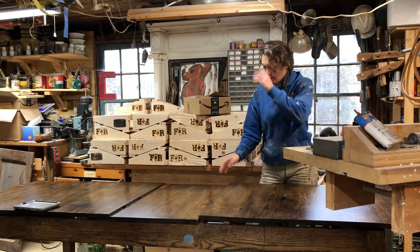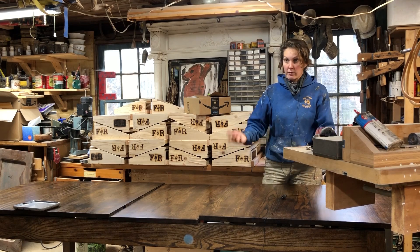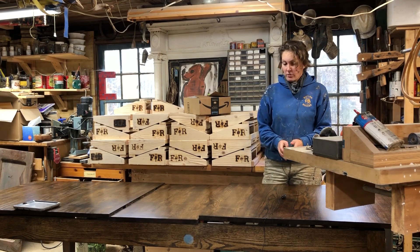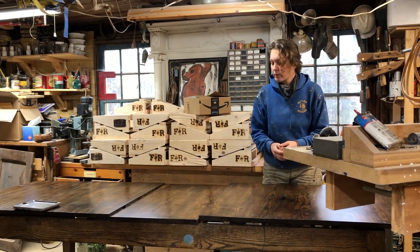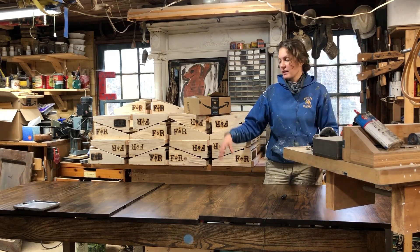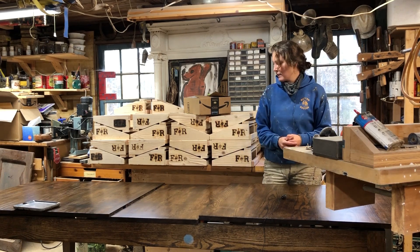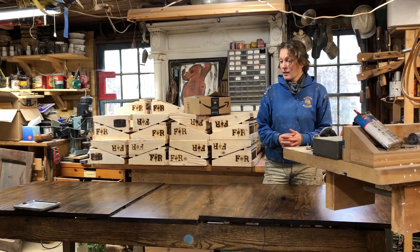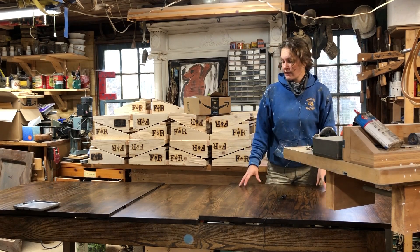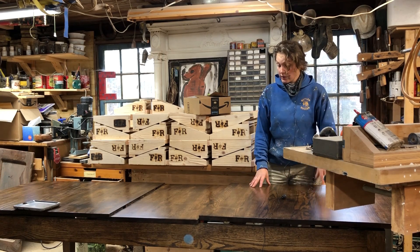Like the description said, this is going to be a two-part series showing you how I built a barn door. Unfortunately for you, but fortunately for me, that project is already done and installed, which is why I'm standing in front of an old project that's about to leave the shop. If you're looking for a series about how to install barn doors, this might not be the series for you.